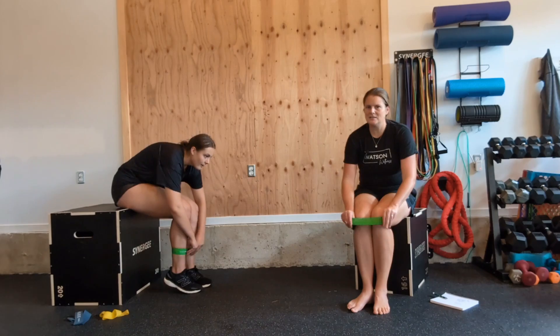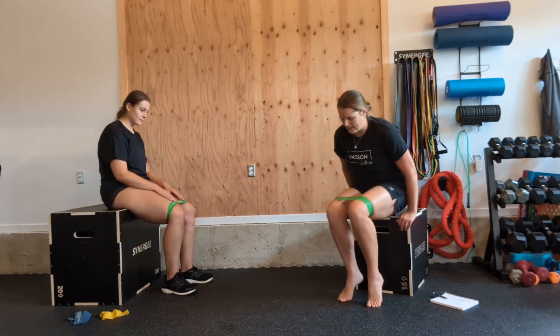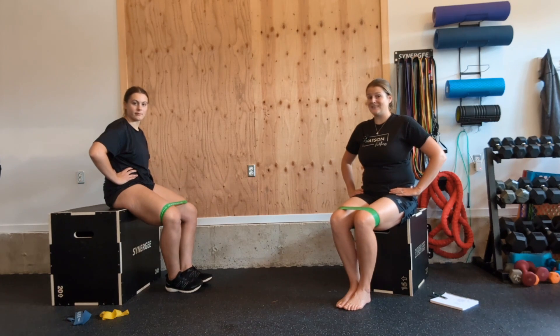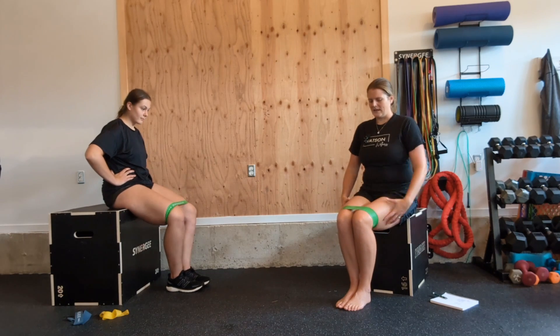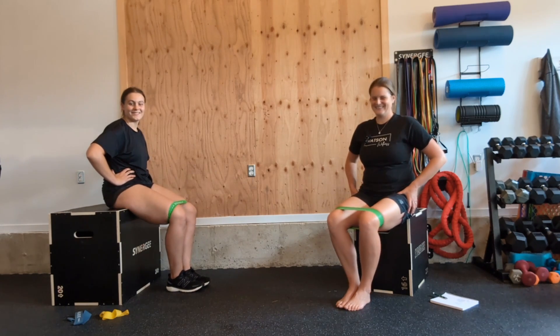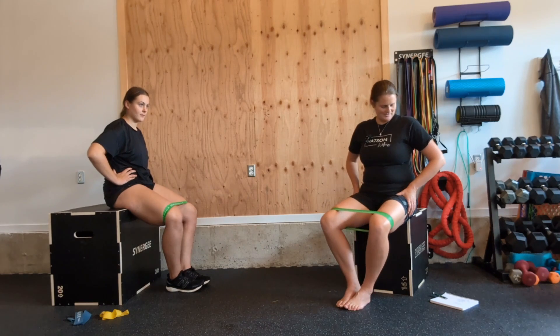Shimmy that band up to just above the knees — we're going to do those butterfly clams. Again, not ladylike at all, but face a wall if you need to. You're going to open those and close those knees — try to keep your feet together. Let's go for eight more: eight — really important for strengthening that outer hip — six, five, four, three — working against that band — last two, one more. Excellent.